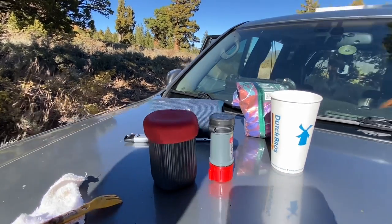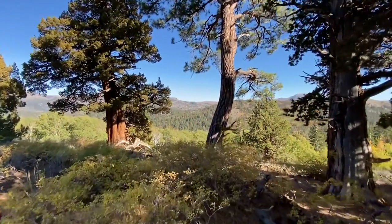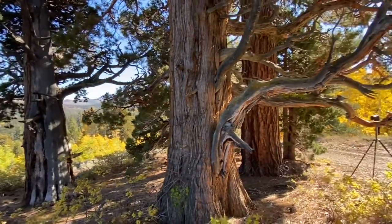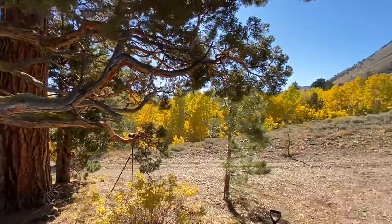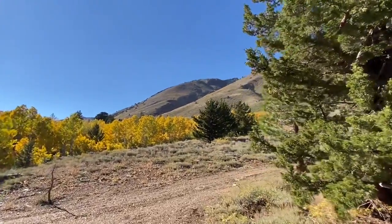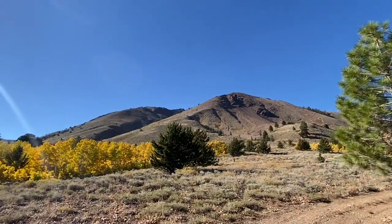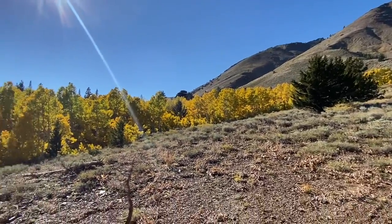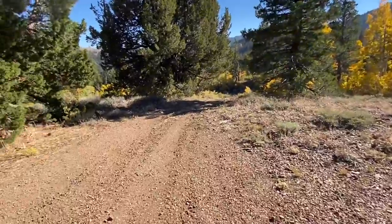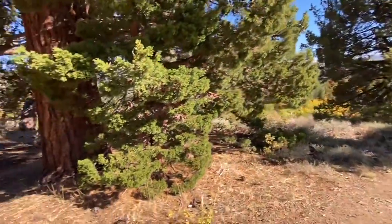Greetings from the Eastern Sierra. This is Hope Valley — the colors are just magnificent. I've been hiking all over here. That's Red Mountain, about 10,000 feet up at that peak. This is a four-wheel drive road that keeps out 95% of people. I found this spot 10 years ago.